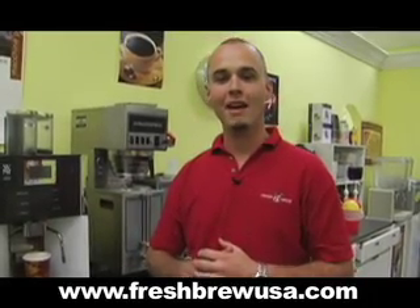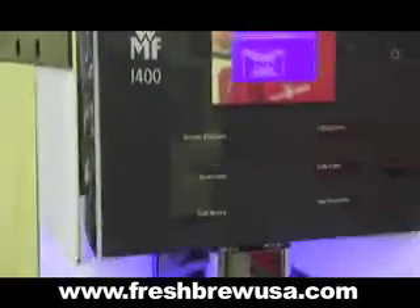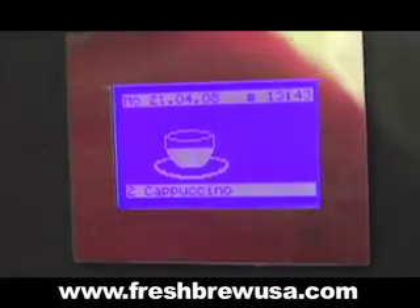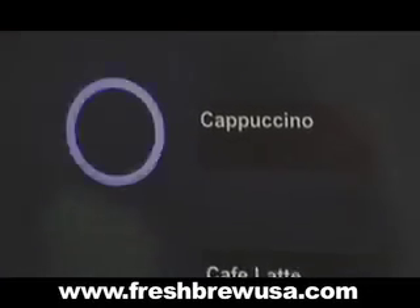I'm Danny McDermott with Fresh Brew USA. I'm here today to introduce you to the brand new intelligently designed WMF 1400 espresso machine. Unlike a traditional espresso machine, which requires many tedious steps to get the perfect drink, the WMF offers restaurant quality drinks with a single touch of a button.